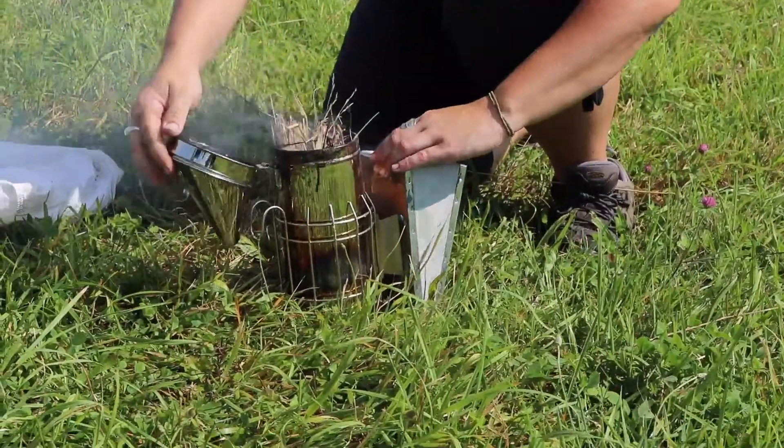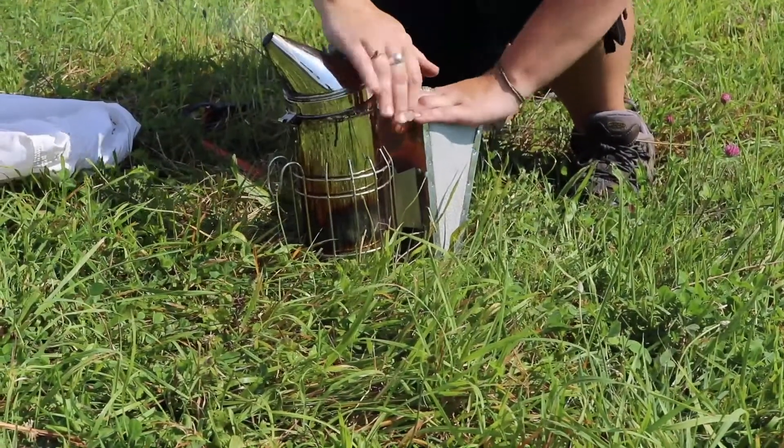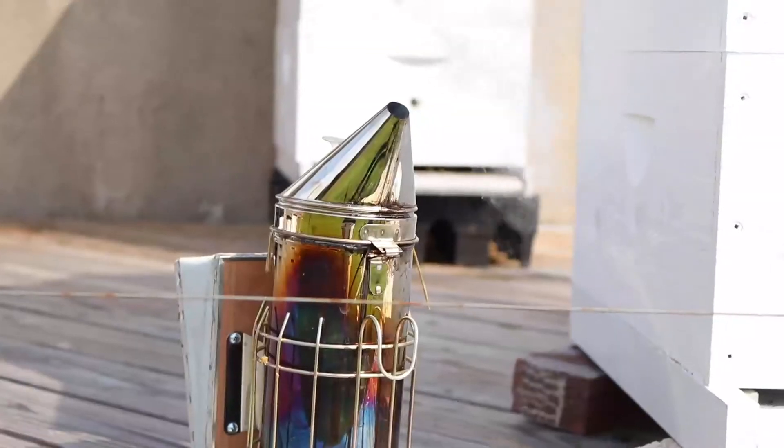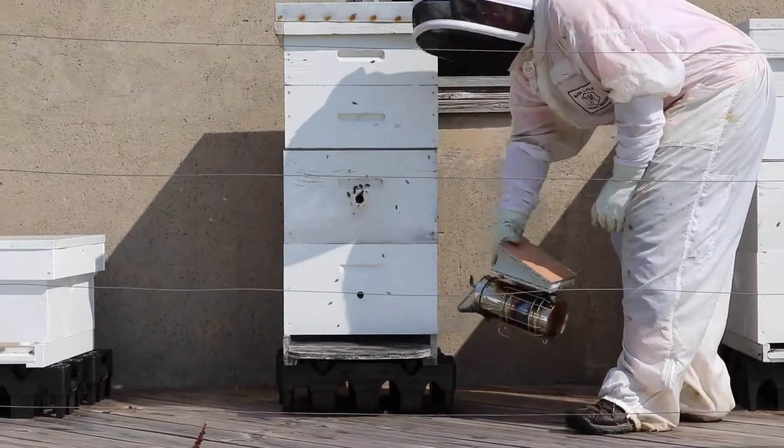Beekeepers use smoke to keep the bees calm before they remove the honeycomb frame. You have to wear a lot of protective gear so you don't get stung, just in case.